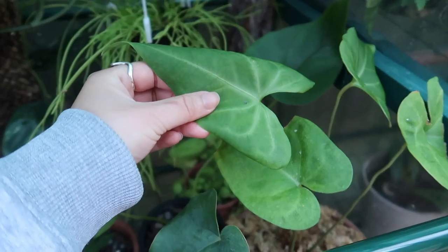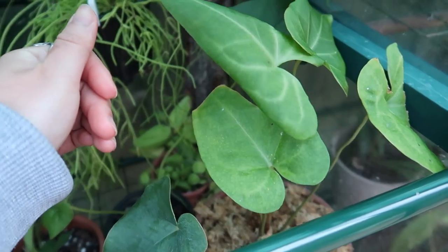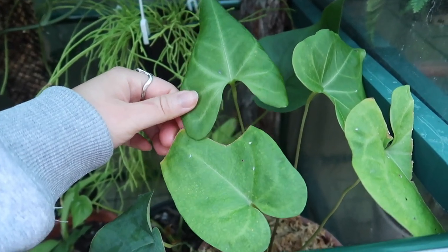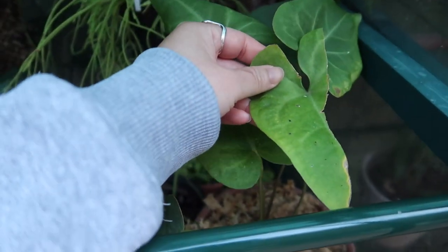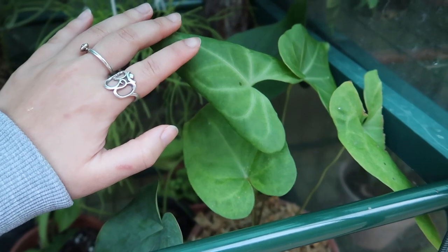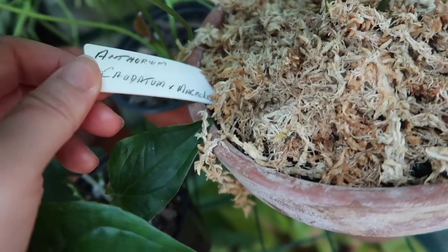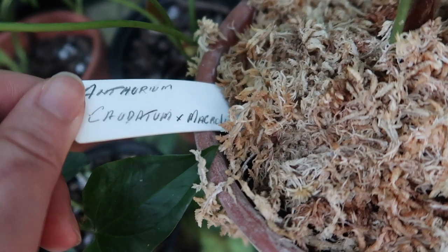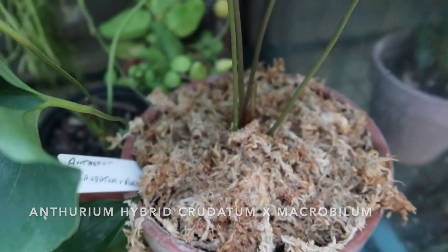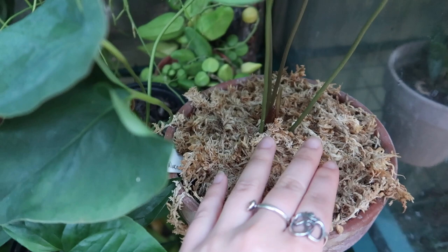The next Anthurium in here is a hybrid — it's the Crudatum times Macroviolium. This was an impulse buy. I had to chop him up a bit because his leaves weren't doing too well. This is a plant I'm going to bring indoors because I think it gets too cold for him outside. A tip: if you do have a plant that requires high humidity, do put some sphagnum because it does help retain the moisture.